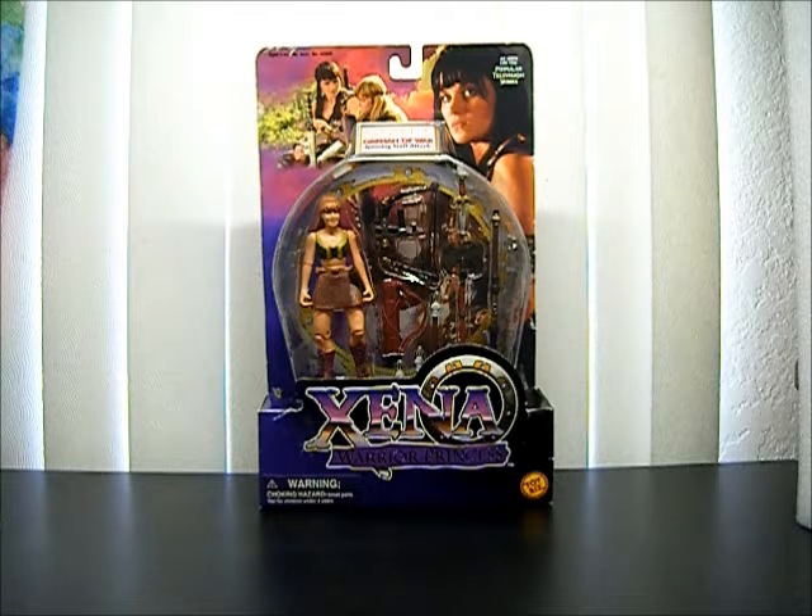Alright, this is an action figure review for Toy Biz Xena Warrior Princess Gabrielle, Orphan of War, Spinning Staff Attack Figure Review.